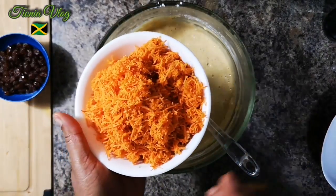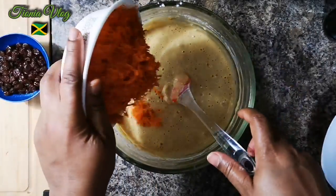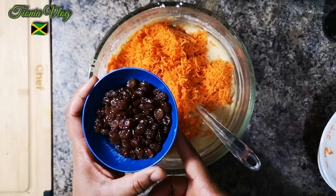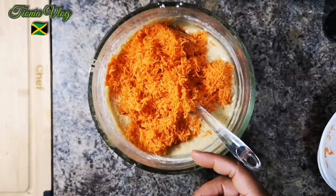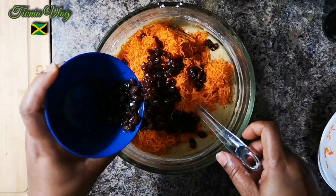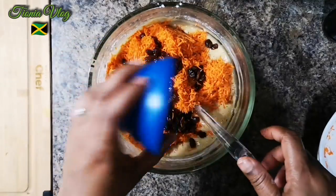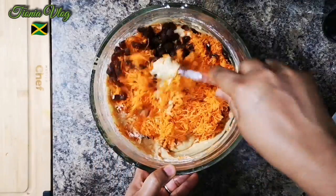We're gonna add our carrots — you'll get about two and a half to three cups from those four carrots. At the same time I'm gonna add my raisins, about half a cup soaked in Jamaican red label wine — smells amazing. I'm gonna put all of it in, you can see a little bit of the wine there. Just fold everything in and we're gonna bake.